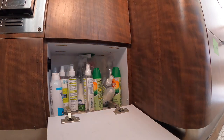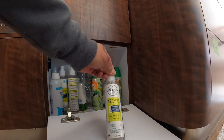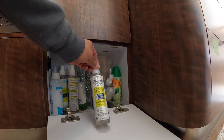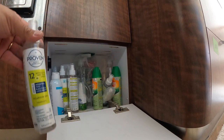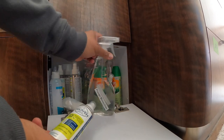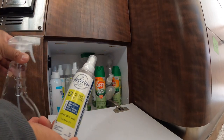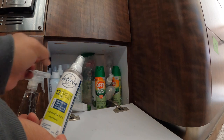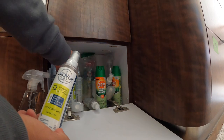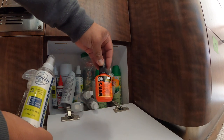A lot of bug spray. This is the bug spray that works for me — it's called Proven. Works really well, so well that I put it in a spray bottle. And I mix DEET with it — 100% DEET.